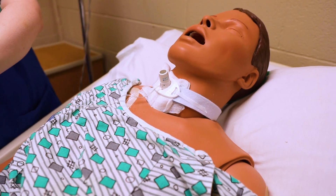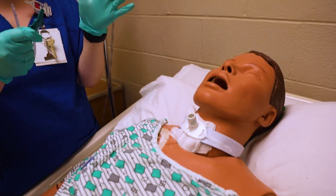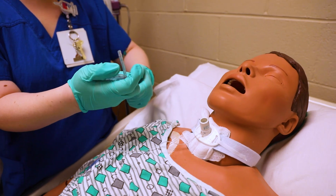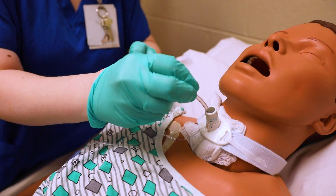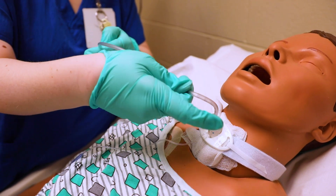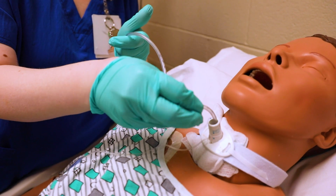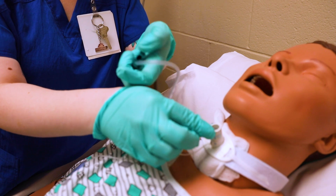Since I have removed the hyperoxygenation, this left hand is no longer sterile. I'm going to hold my tubing — remember, it's hooked up to suction — and I can go ahead and start feeding this into the patient's trach. This can start causing the patient to cough. Once we get in, you're going to see this little green thing right here.